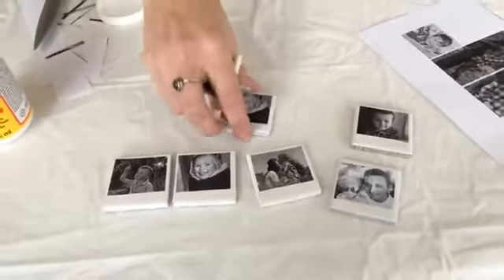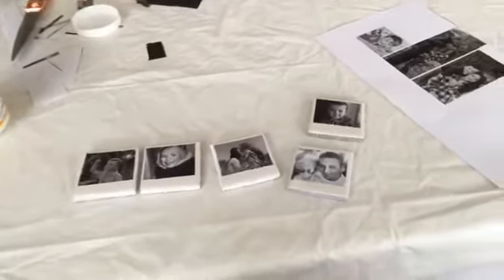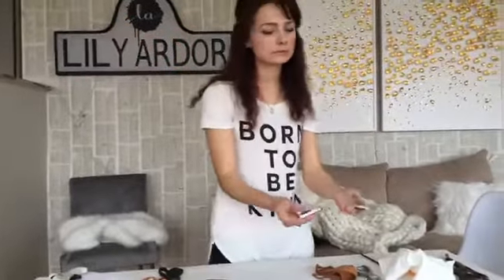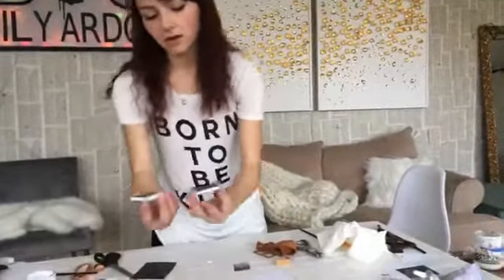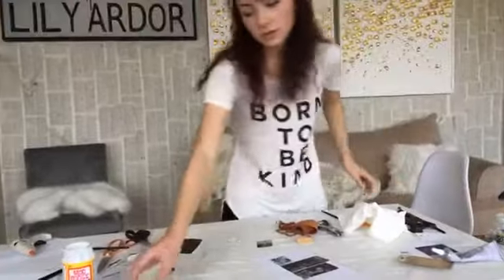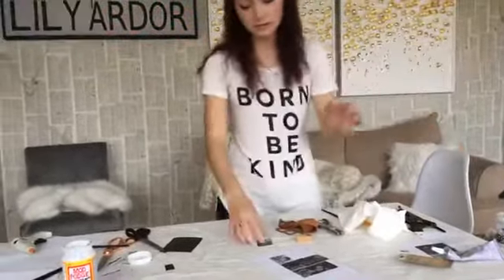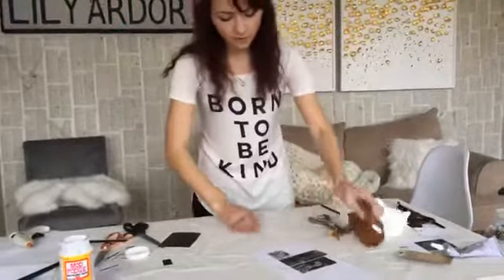Can you use enamel glue? I'm pretty sure you can but I've never tried it. All I know is I've never tried anything besides Mod Podge for photos — I don't know what the consistency of enamel glue is. If it's too thick it probably won't work because you need something super thin.